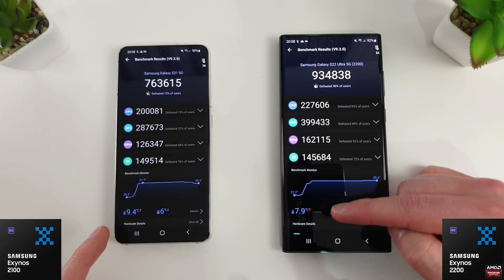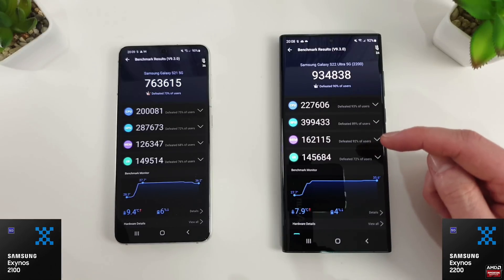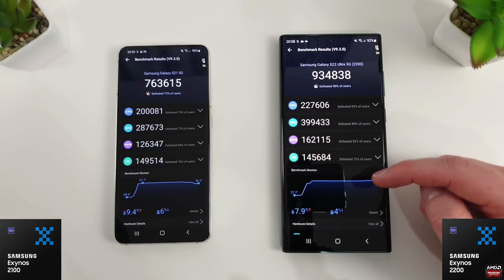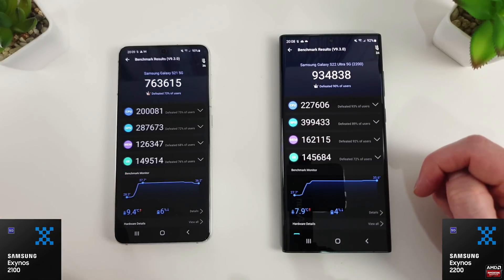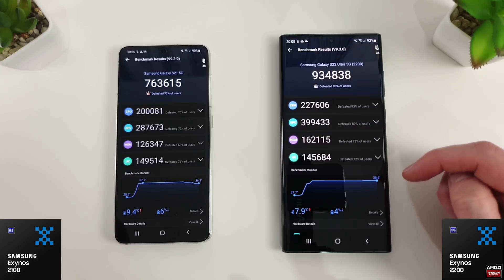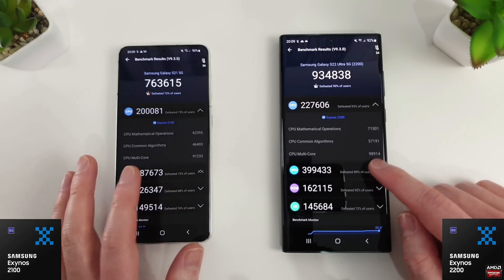The temperature difference is quite substantial: 9.4°C versus 7.9°C. The S22 does come with a new thermal heat chamber to help dissipate heat better, and we got a maximum of 35.6°C compared to 37.7°C on the 2100. There's a good couple of degrees difference there, and you'll notice varying temperatures across the tests as well.